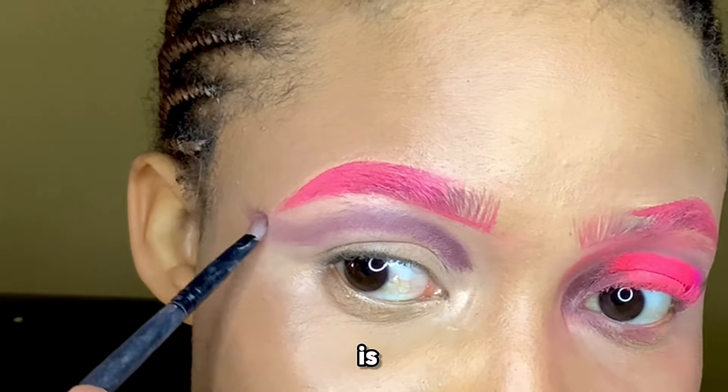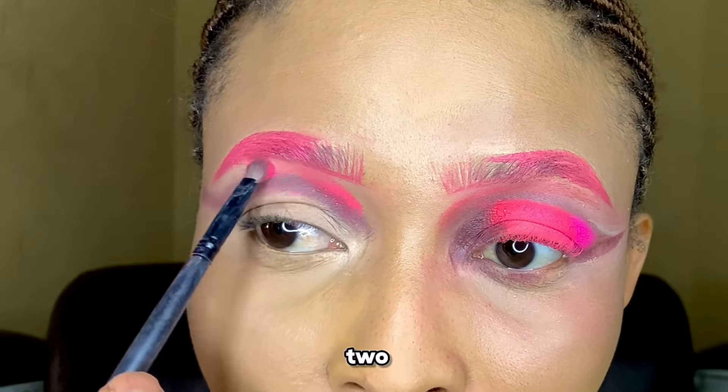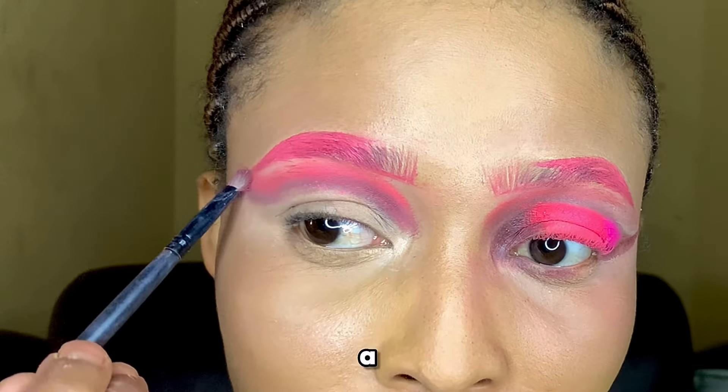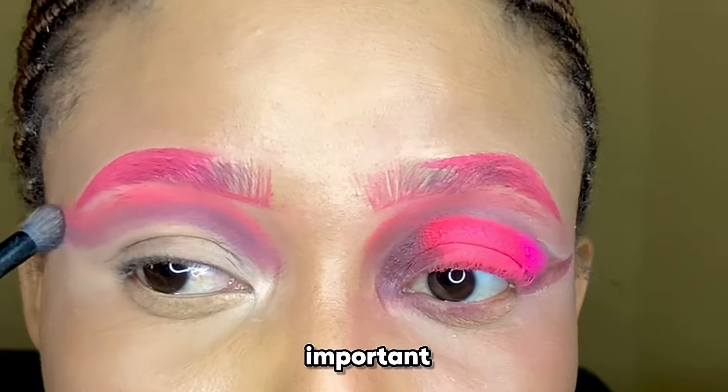I know this looks all messed up but don't worry, trust the process — it's going to look good at the end. After applying the brown, I'm going to go in with a pink, because this is a pink cut crease tutorial. Apply the pink a little bit above the brown.